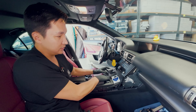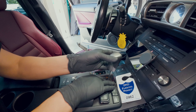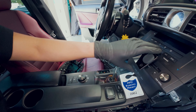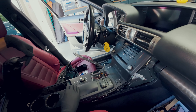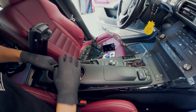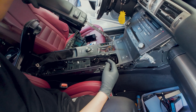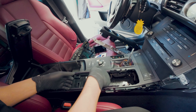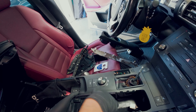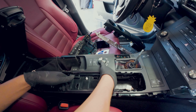Let's remove the shift knob. Push down the shift boot and turn this counterclockwise. Then let's remove this. Raise the armrest — we're going to pull this out. It's just being held by clips. Disconnect these two connectors. We're going to pull this whole thing up — all being held by clips.